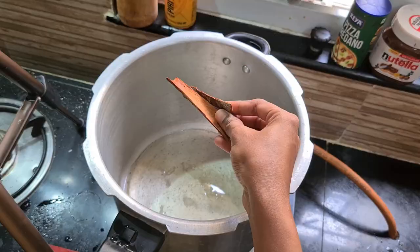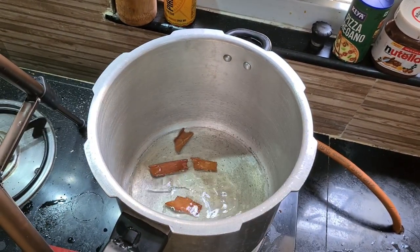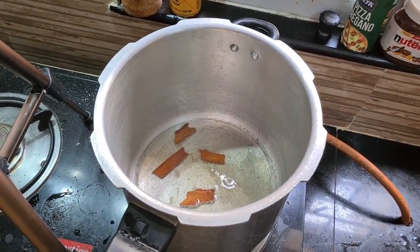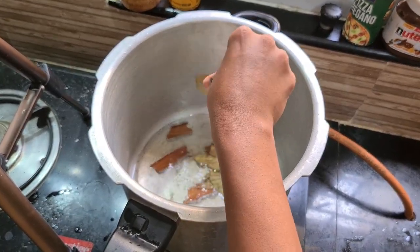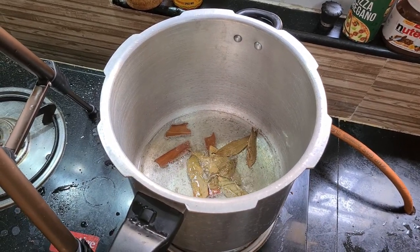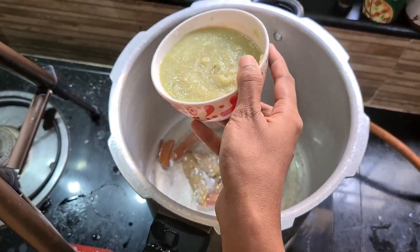We are going to add some prawn oil. We are going to add two prawns. We will fry it in the pan. We will add rice — because we have 1kg rice, we will add some spices. We will cook it in the pan.